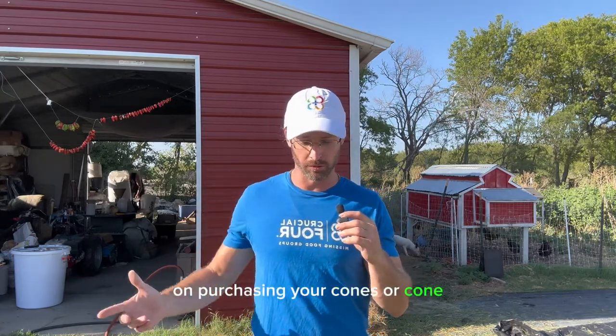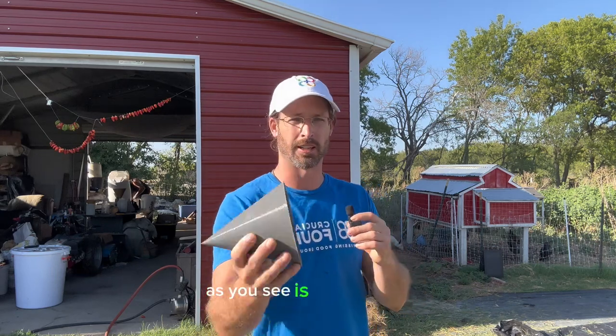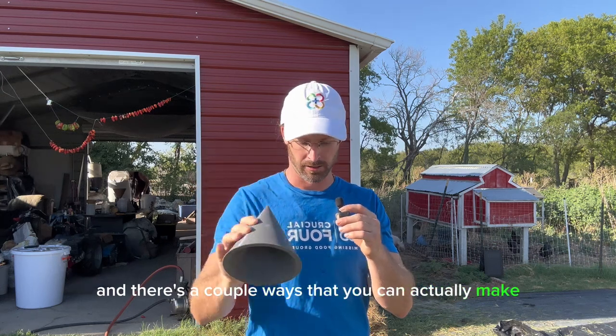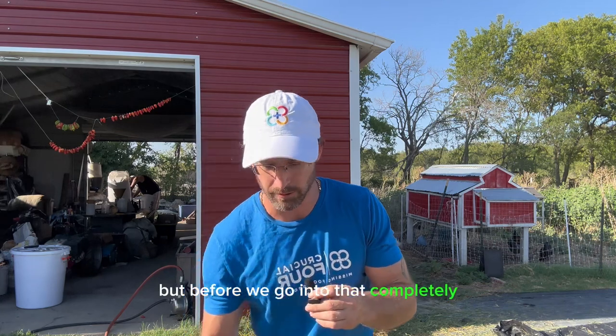Congratulations on purchasing your cones — or cone, whichever you got. Today I just want to shoot a quick video to show you guys what you're going to do with it. What you've ordered is a cone mold — it's a 52-degree angle — and there are a couple of ways that you can actually make these antennas, but before we go into that completely, I want to show you the finished product.